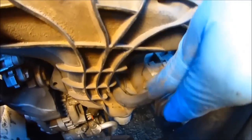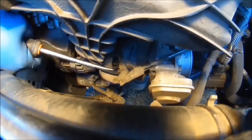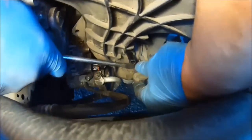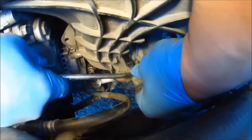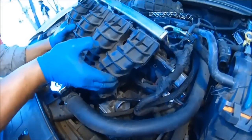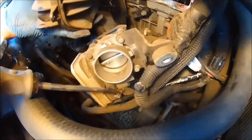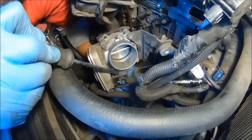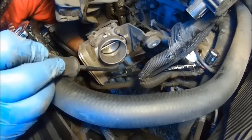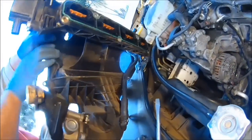Now look over here — disconnect this here, disconnect this one. Just crack it loose. This one's tough, so just work it. Now move it out of the way. Just take it out. You got a little connector right here. Take this connector off — you got one on this side, one on this side. Now it's ready to come up. And there you have it — there's the intake manifold right there.